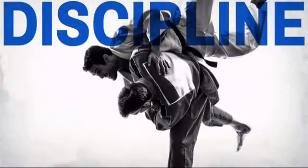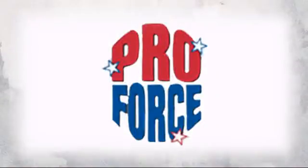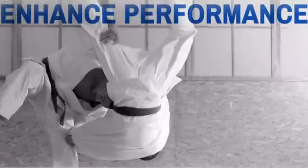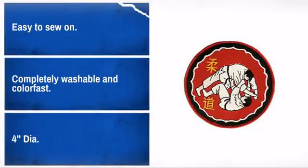Show off your pride and display your achievements with this great Jiu Jitsu patch. Made by ProForce, the leader in human contact sport. Looks great on shirts, bags or even hats. Easy to apply and made to last.